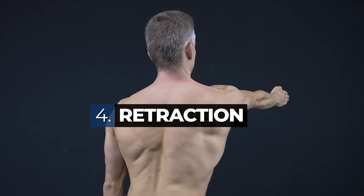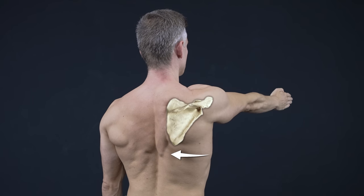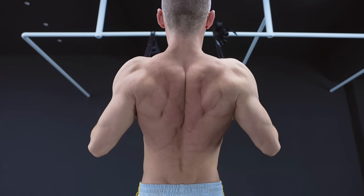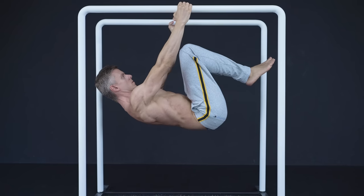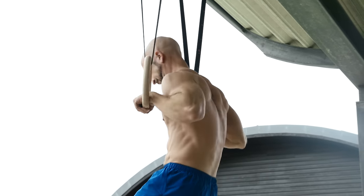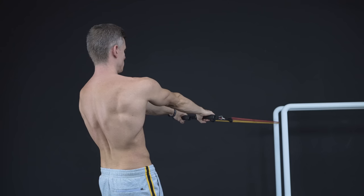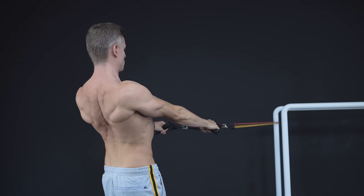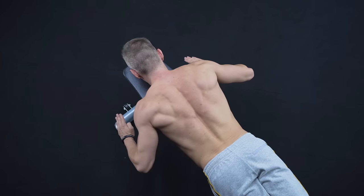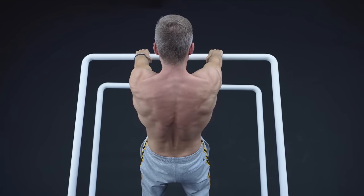The last movement is retraction. Retraction means moving the shoulder plates backwards, which brings them together. This movement is important for any kind of rows, front lever holds, and also the transition of the ring muscle up. To improve this movement, we suggest practicing scapula retractions with a resistance band, archer variations, and retractions in a row position.